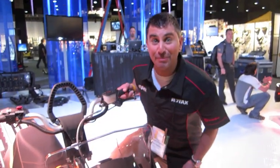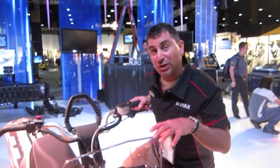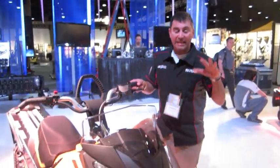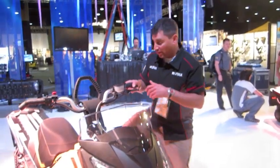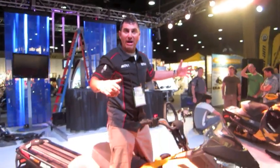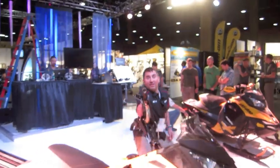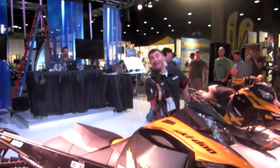Welcome to BRP 2013. I'm sitting here with the new Summit XM. This thing is unbelievable. One of the things you'll notice about this sled — just standing on it, look how easy this thing walks back and forth. And I'm not kidding when they say it's easy to tip over. Look at that. And I weigh a buck thirty, so that's pretty good.